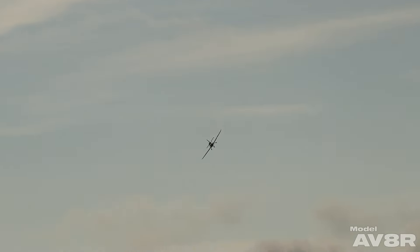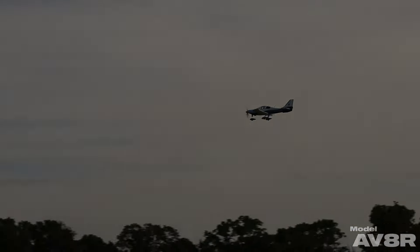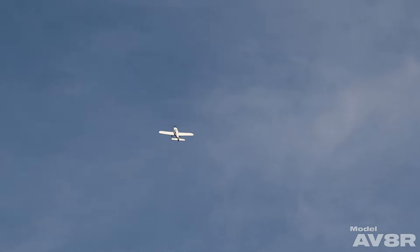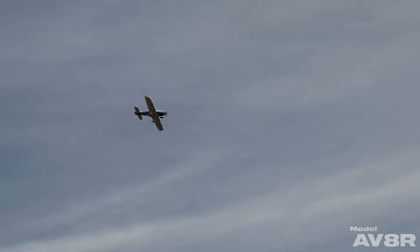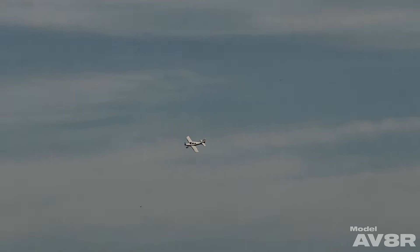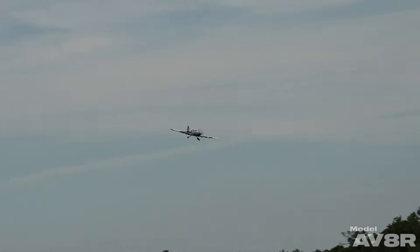When you crank it up to full throttle, it has very good speed and climb rate. At over 150 watts per pound with an airplane this size, that is really good power. It's not 3D airplane territory by any means, but it's still very good.